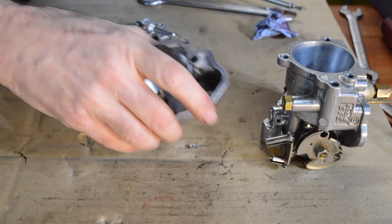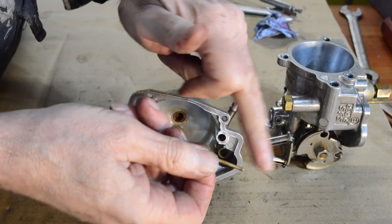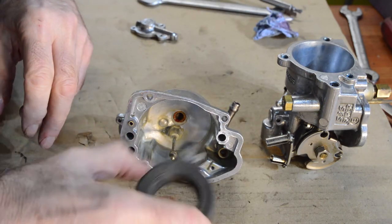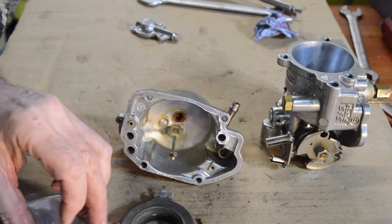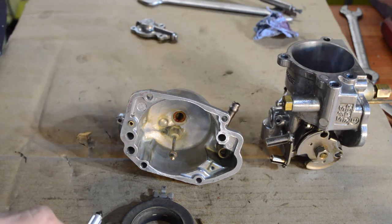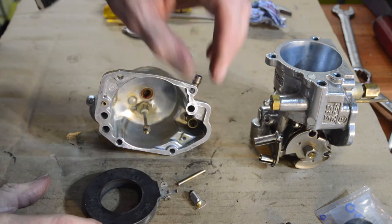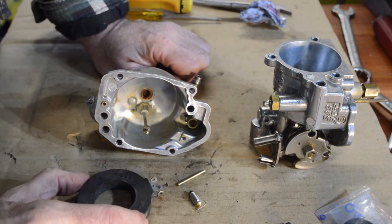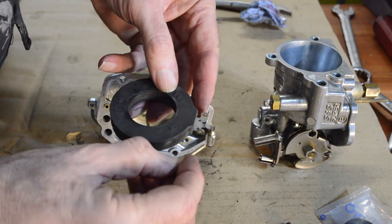We have the float and its pin, which I've cleaned up - it's not ridged, which would stop the float moving, so I'm quite happy using that. I need to check the float is still good. Our new little needle valve from the kit - the float floats fine when checked. That's going to hook on there like so, the needle valve in place, and the pin goes through there - then all of that drops in.